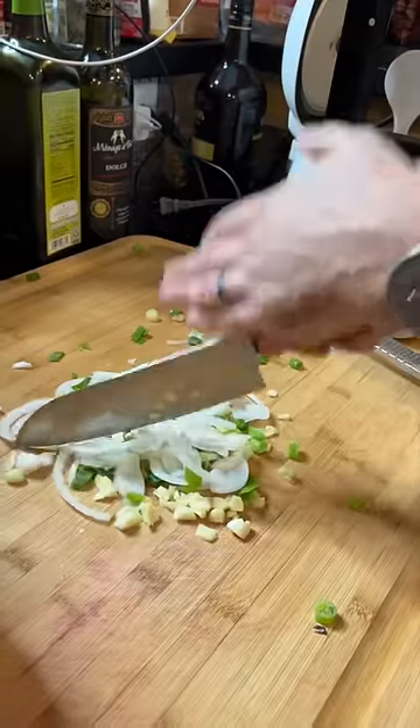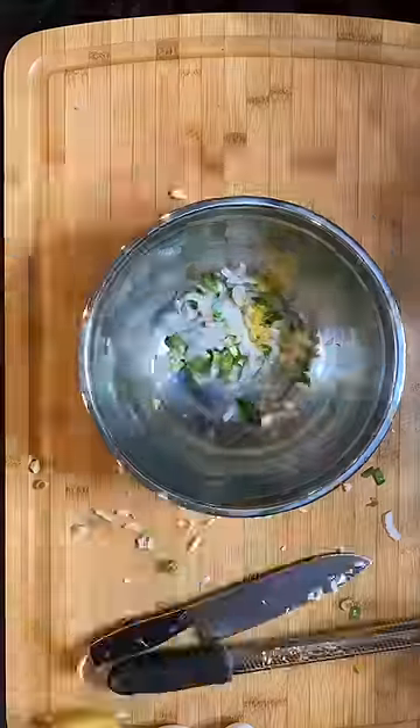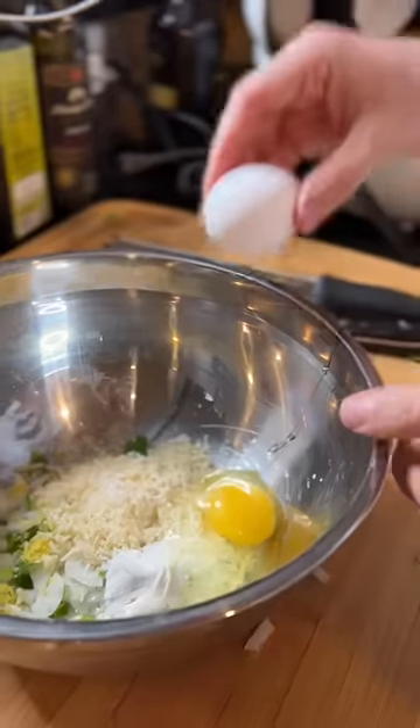We're gonna start by slicing a little bit of garlic. I'm using scallion. One teaspoon of lemon zest. Grated Parmesan cheese. One tablespoon all-purpose. Olive oil. Brown turkey ragu.